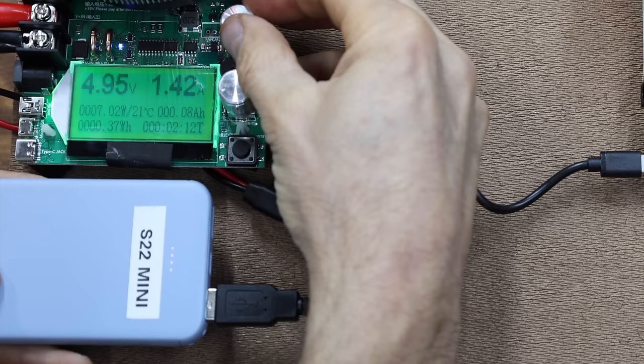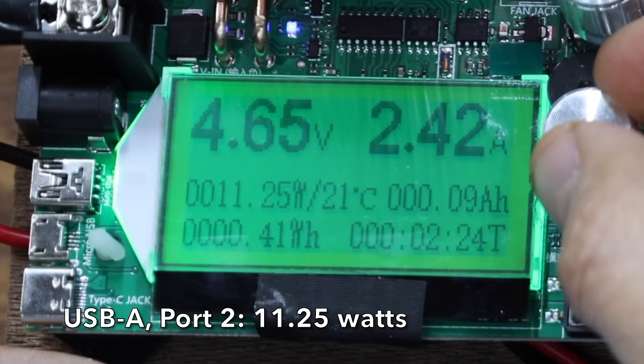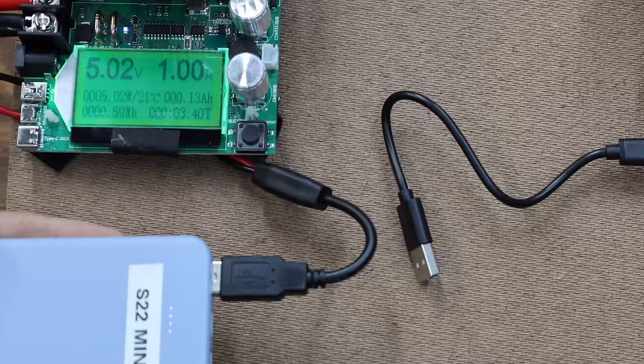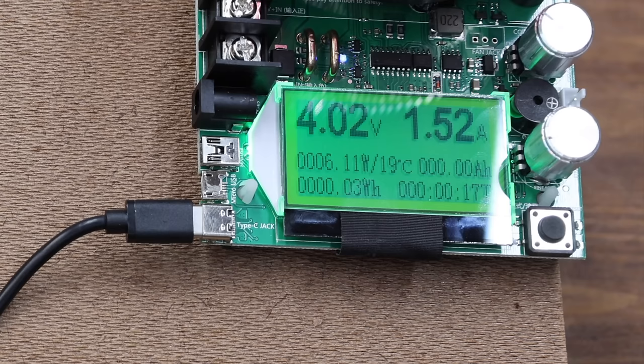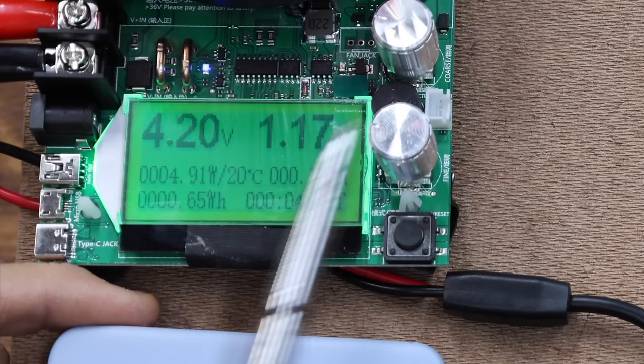Moving the USB cable to the other port, 11.25 watts is very close to the same as the first port — that's all the second port can deliver. Simulating charging two devices at the same time using both USB-A ports, port 1 is supplying 1 amp or 5 watts. Gradually increasing the power demand on both testers, the S22 is giving all it has at 6.11 watts on the right side and 4.91 watts on the left — a total of 11 watts.